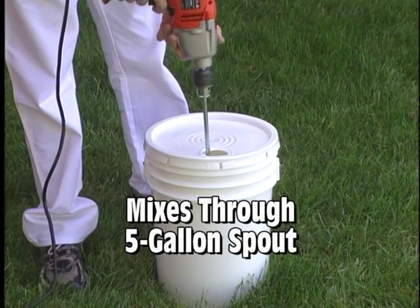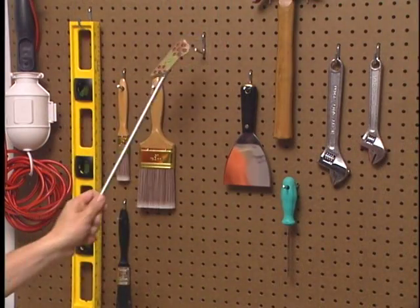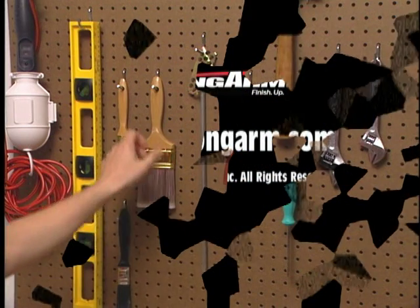Start saving yourself time, energy, and money with the 6-in-1 Painter's Tool — the most valuable painting tool you'll ever invest in.